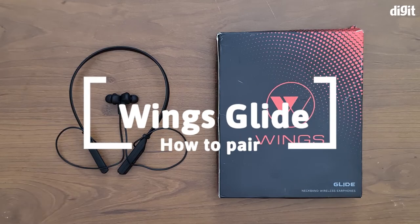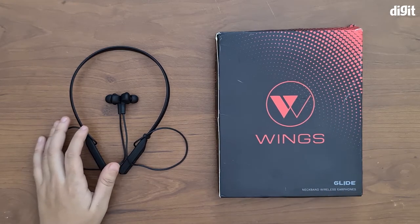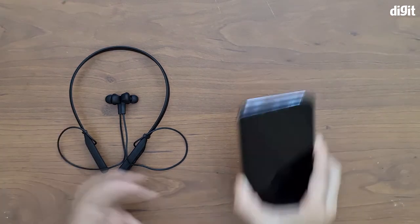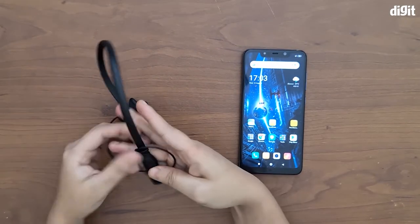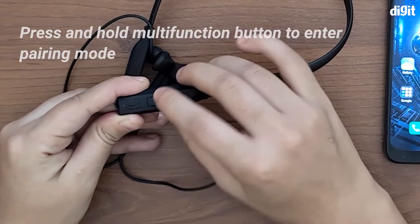Hey guys, welcome to digit.in. Today we're going to be showing you how to pair the Wings Glide neckband wireless earphones to your smartphone. Let's set the box aside and bring our phone in — we're going to turn on our phone. Now the first thing you need to do is on the control panel here.